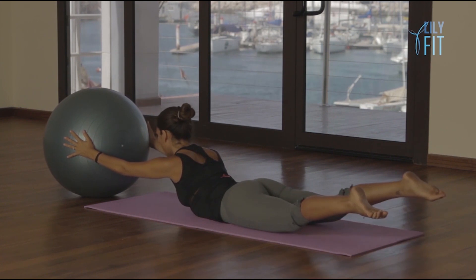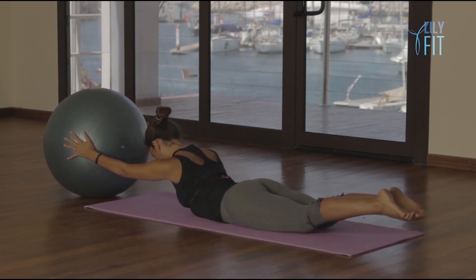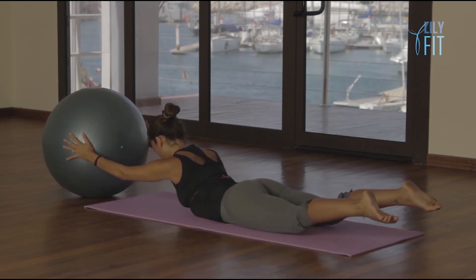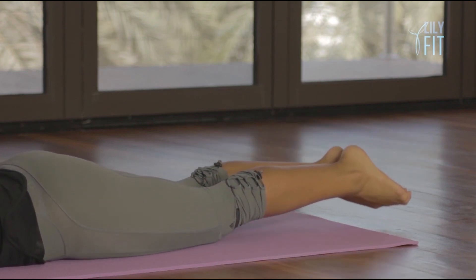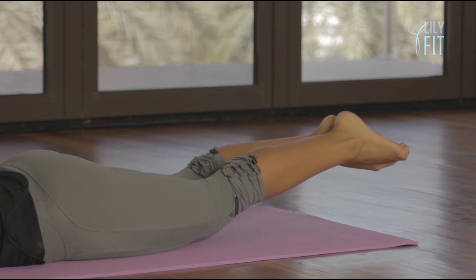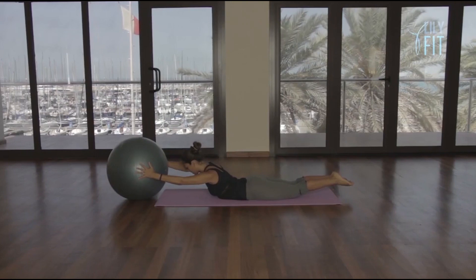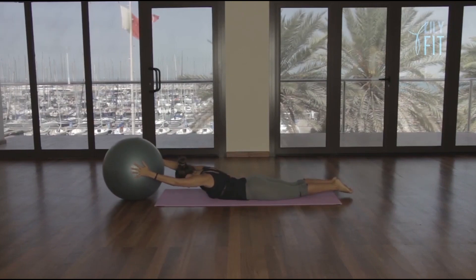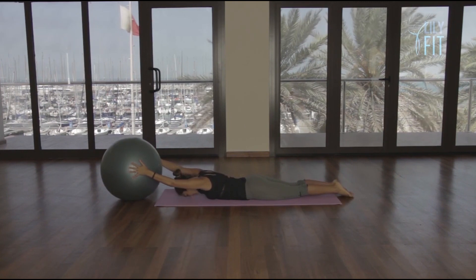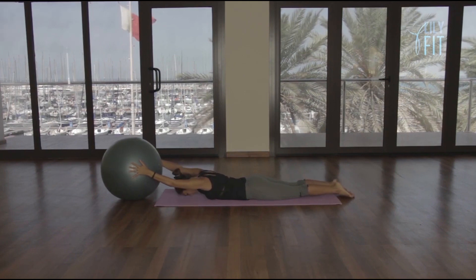Lift four, open, close, and lower. Lift five, open, close, lower. Lift six, open, close, lower. Lift seven, open, close, lower. Lift eight, open, close, lower. Lift nine, open, close, lower. Lift ten, open, close, and lower down.